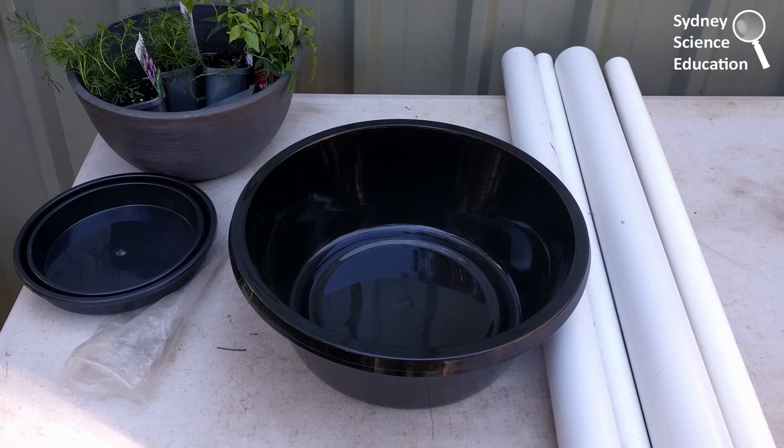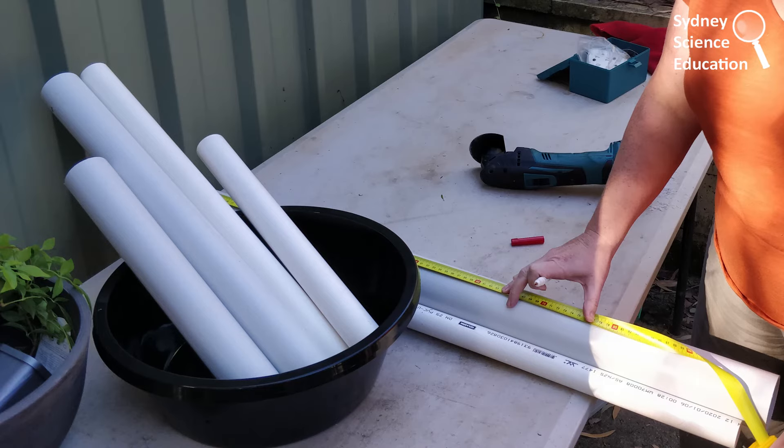It was really important to think about measuring. I did 60 centimetres and 40 centimetres, but I found halfway through that I really needed some shorter ones as well. So it's a really good idea to design before you start cutting. I was able to cut some of the 60 centimetre ones down to 30 centimetre lengths to give me a good variety.